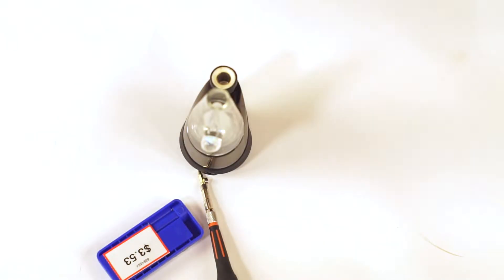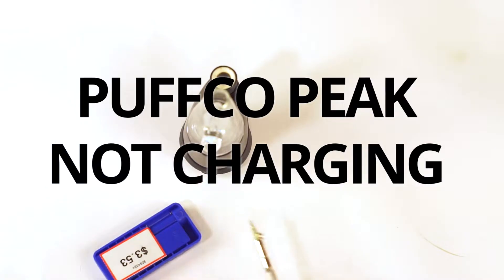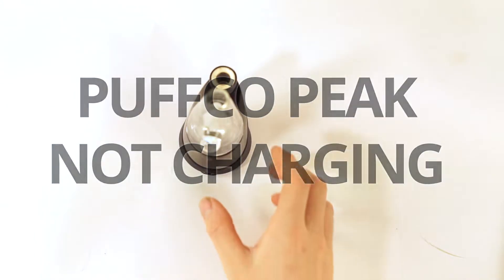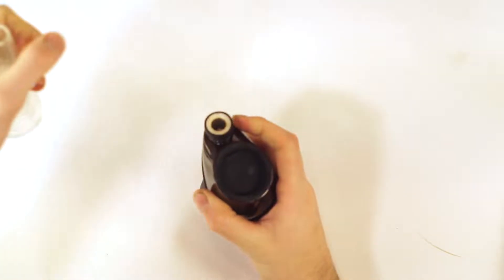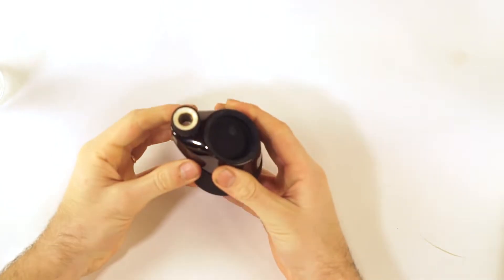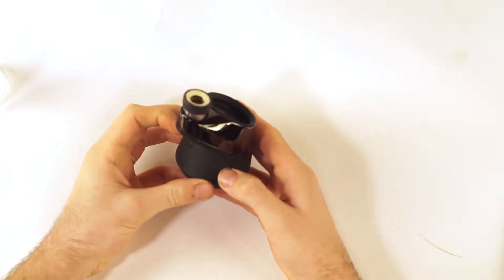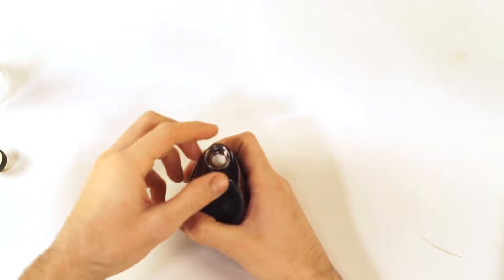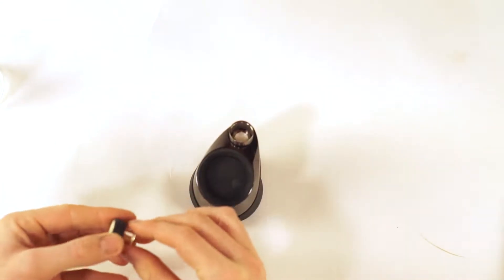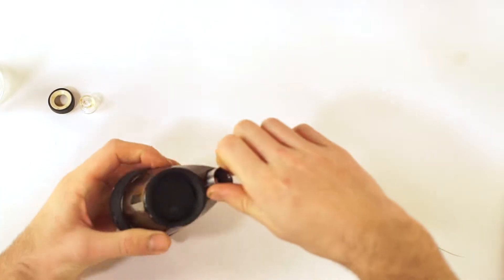We have a broken Puffco. Symptom is the Puffco plugs in, lights up, but doesn't actually take a charge. Full disclosure, I've already taken this thing apart one time so I know what I'm doing.